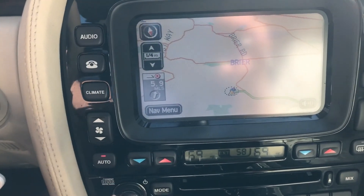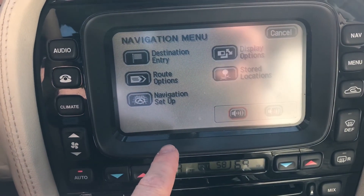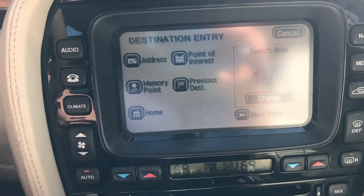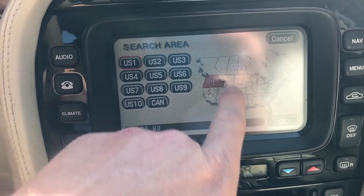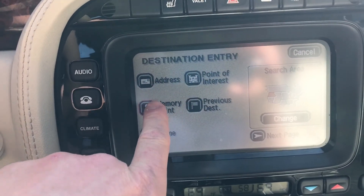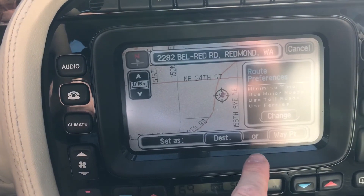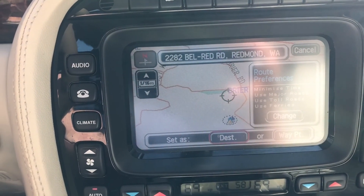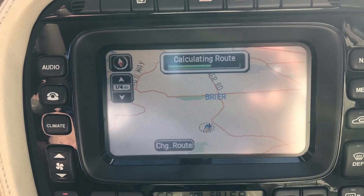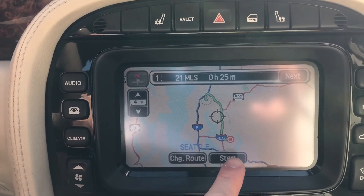This navigation system — I've already got it set up to go somewhere. You can cancel the route or whatever you want to do. The map covers Washington, Oregon, Idaho. We'll go to somewhere I've been — Bell Red Road. Set that as a destination and it does its little calculating. The only reason to use this navigation system is because of this voice.